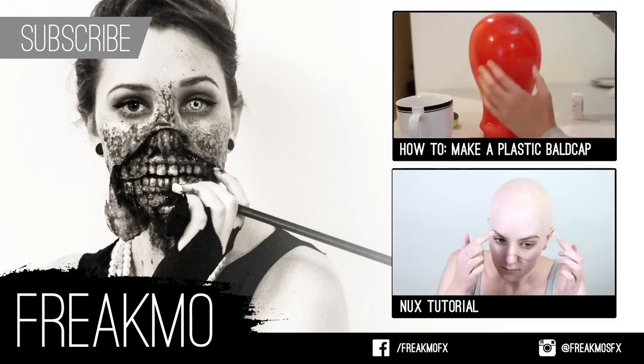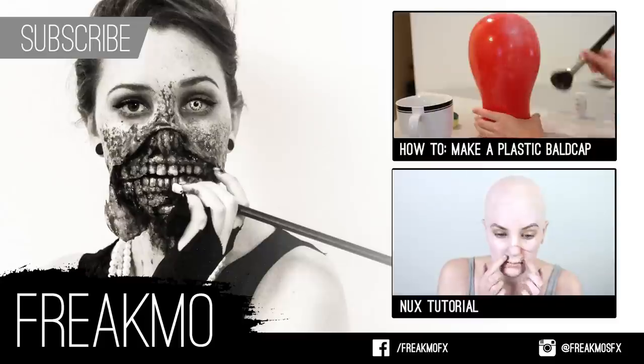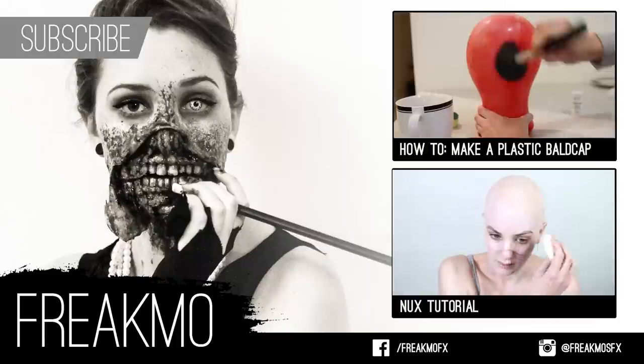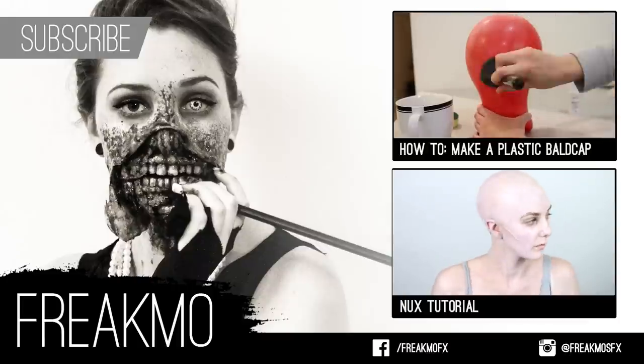Lastly, I'm going to seal it all with a layer of Ben Nye Final Seal. One of the problems with bald caps is they do tend to wrinkle weirdly in the forehead — I've found this with both latex and plastic bald caps. They get this strange furrowed brow wrinkle, so that's something to be aware of when using bald caps. If you want to see how I make my bald cap you can click here, and if you want to see me continuing this look into my next tutorial for Mad Max, you can click here. Thanks for watching.